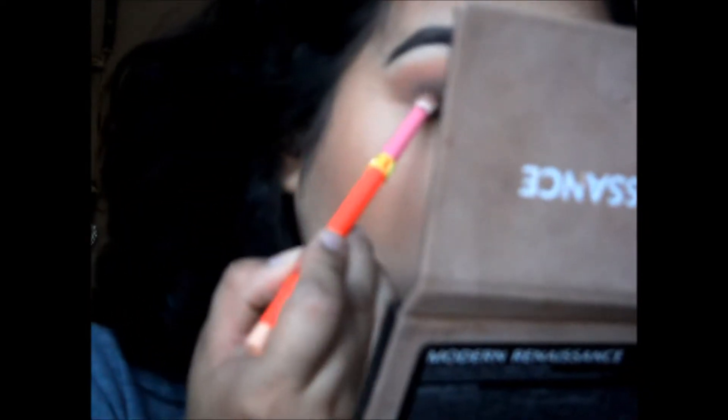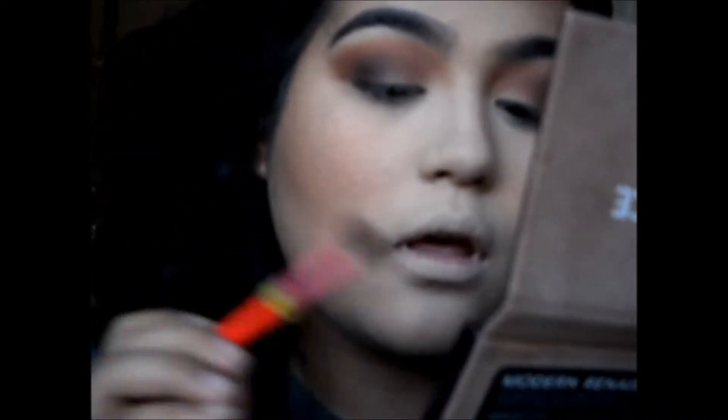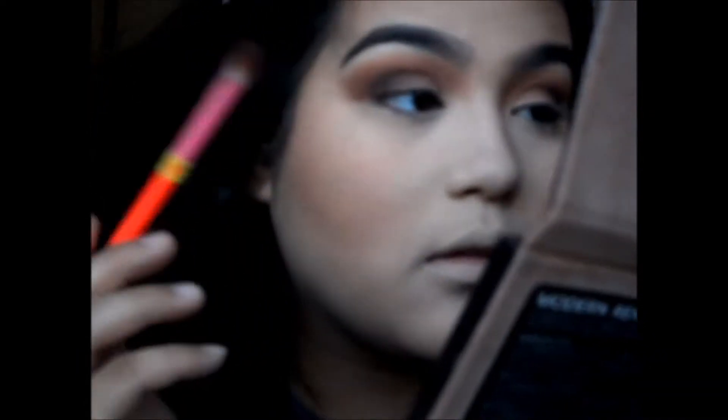Then we're going to go in with a shimmery color. We're going to blend it with the other colors and then put it down. Go back in with the color, then get a clean blending brush and blend with that. If you feel like your darker color went away, add a little bit more — a little bit more of this darker brown, but not too intense, because we want it a little bit smoky but not crazy.